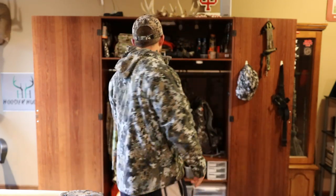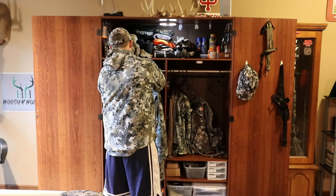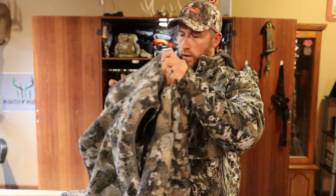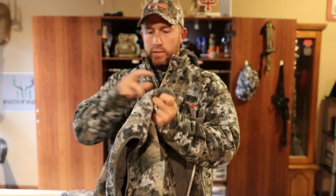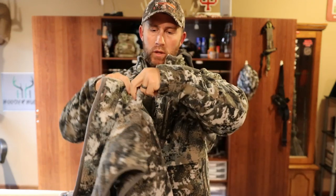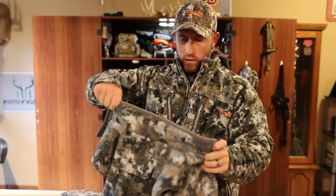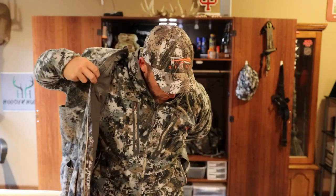Getting a little bit further into mid season, approaching that late season mark, I wear this bad boy quite a bit too just because it's so versatile. This here is a large, and this is the Fanatic Vest. It's got your harness pass-through on the back. You can wear this on top of your Stratus, or you could wear this underneath.